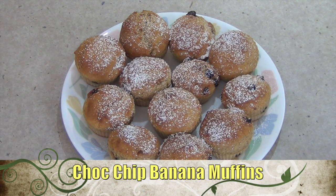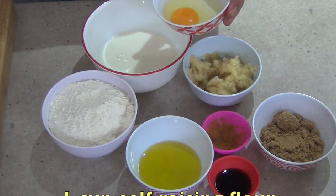Hi and welcome to Cheeky Richo's chocolate chip banana muffins. The ingredients are in the recipe box below, so let's get started.